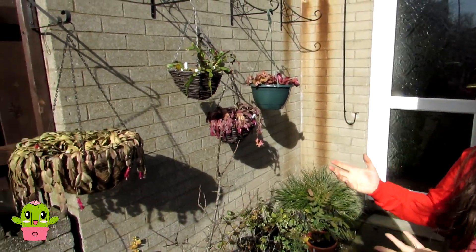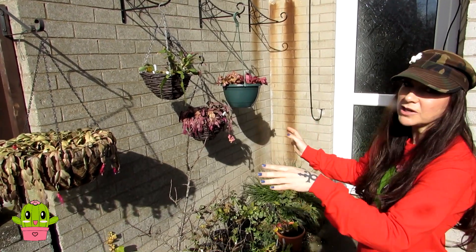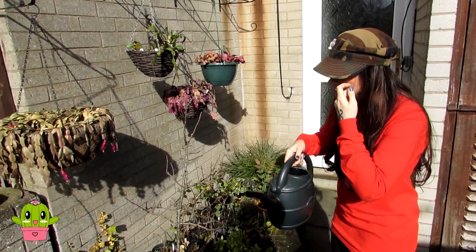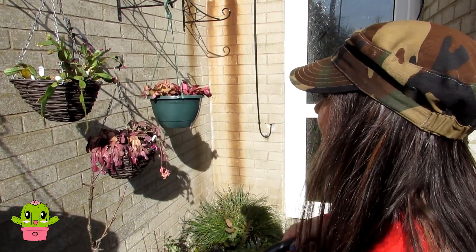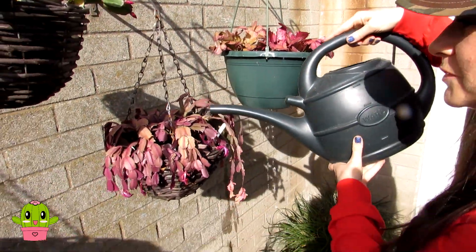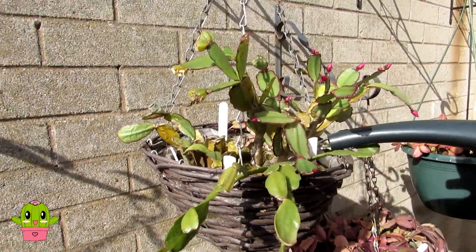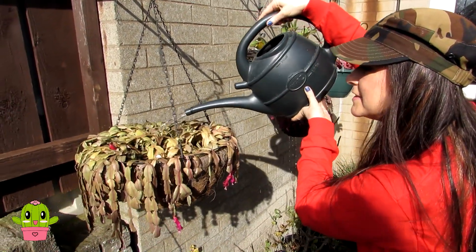We've brought the hanging basket Schlumbergeras and the Rhipsalidopsis Easter cactus outside. It's a sunny day, but because they hang in the polytunnel they get plenty of sunshine, so I don't need to acclimatise them — they'll only be out here about half an hour to an hour. I've got rainwater here at room temperature and I haven't added fertiliser, as I already gave a little watering with weak diluted tomato feed on Sunday. Have a look at how shriveled they are now — this one is really dehydrated and has been flowering too, so it's going to really appreciate a proper watering.